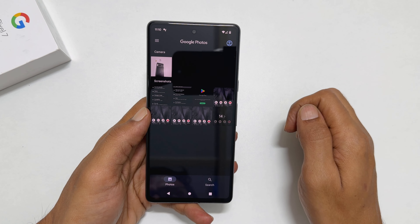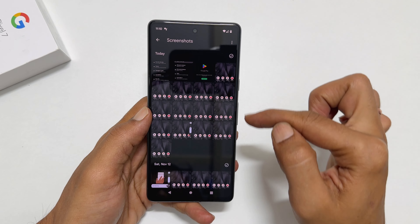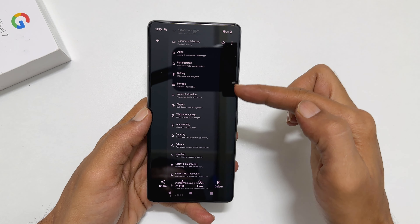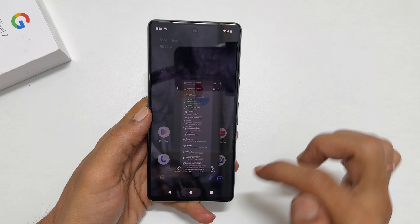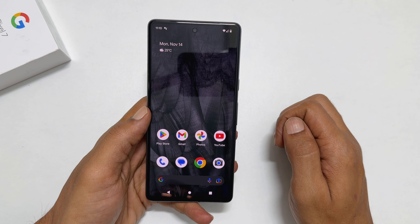Then tap Save. To view the taken screenshots, go to Photos and open the Screenshots folder. You will get to see all the captured screenshots — including the long screenshot we just saved.